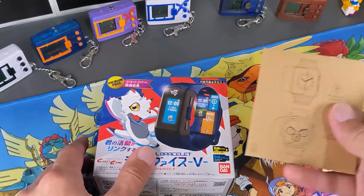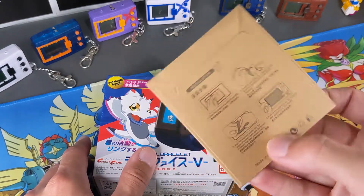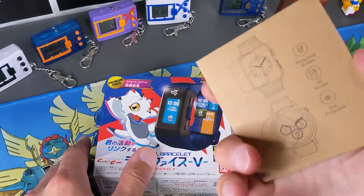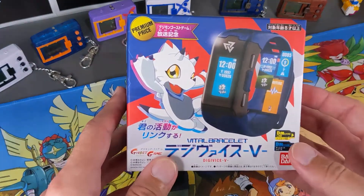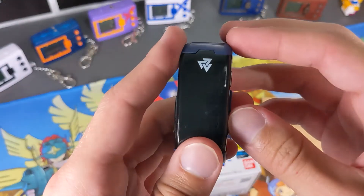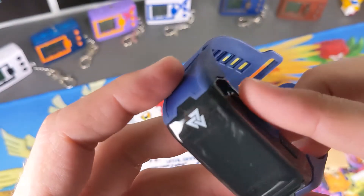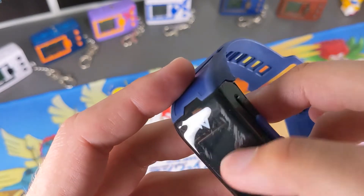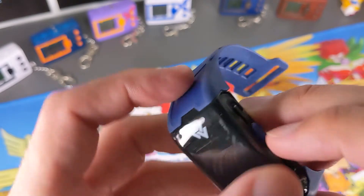Alright guys, here we are at the table. I've got the device and I've got some screen protectors — looks like they're for a watch, but from what it said online it should be fine. Most importantly, we have the Vital Bracelet here. I'm going to take the one off that I'm wearing now to show you guys what I was talking about with the scratches. As you can see, there's a lot of scratches — that was when I was just turning on my computer and bumped the desk.